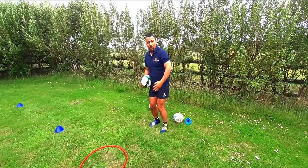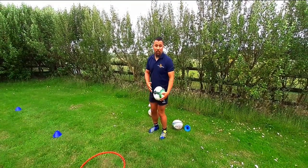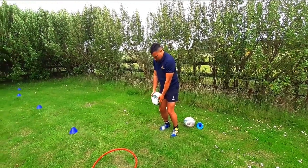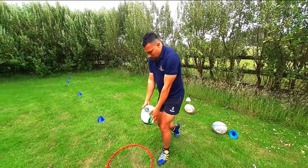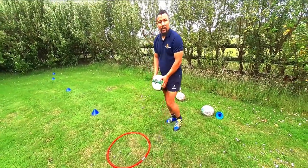Feet together or feet shoulder-width apart, whichever is comfortable. My forwards — or the people chasing — I'm a right-foot kicker, so I'm going to kick to my left. If you're a left-foot kicker, obviously do whichever is comfortable for you. The idea is to keep the ball on the kicking thigh,